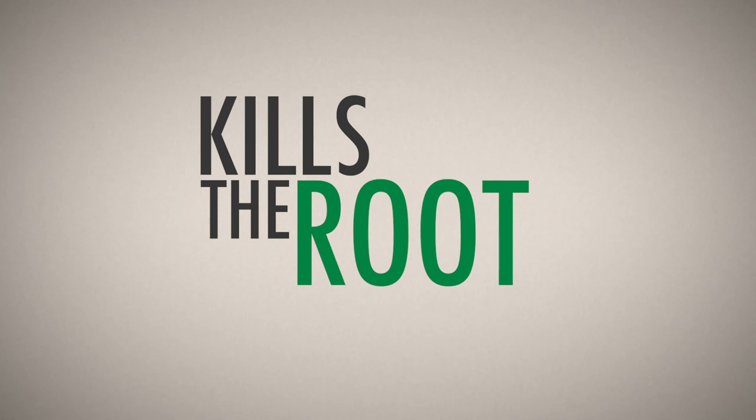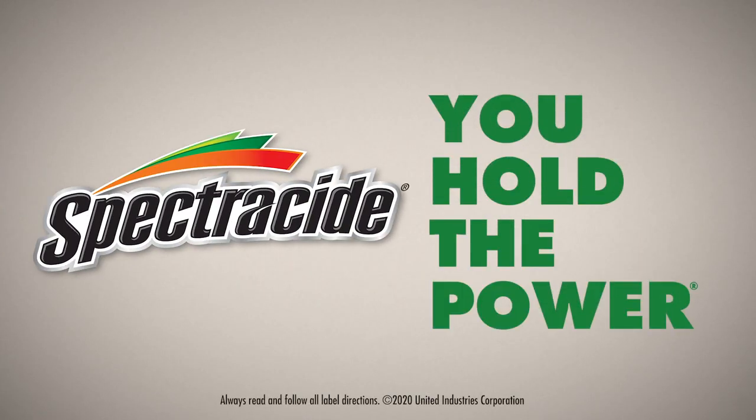Spectracide Weed Stop for Lawns products kill the root. Spectracide — you hold the power.